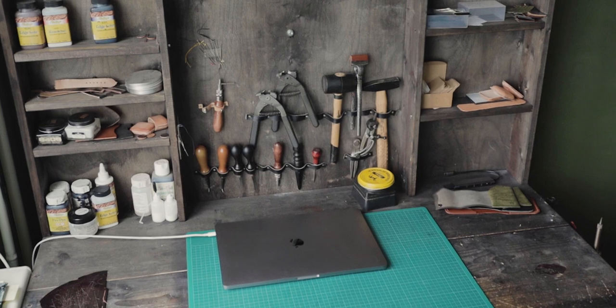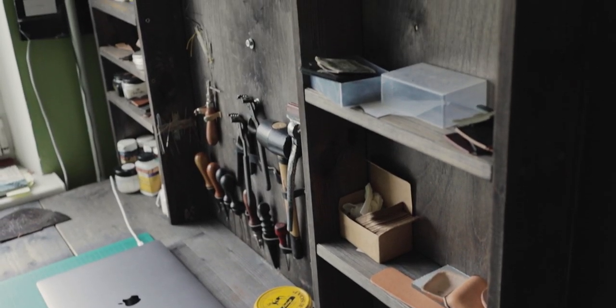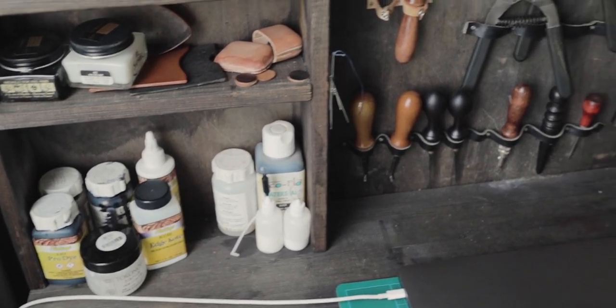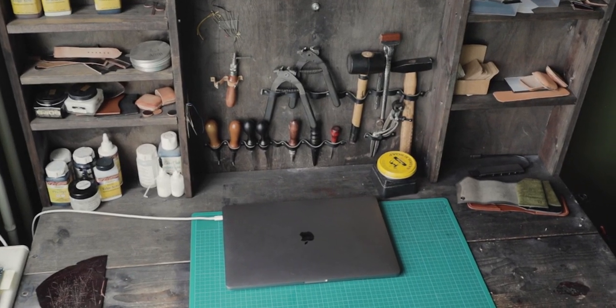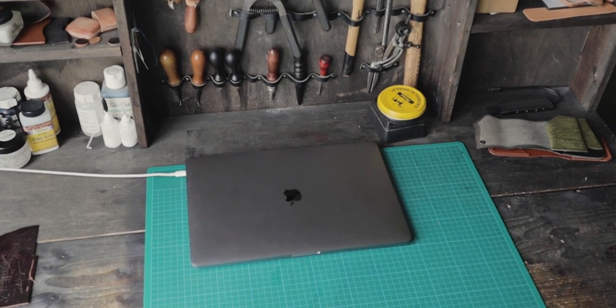Here is my main workbench where I'm working. There are some not very practical shelves here, so it definitely will be rebuilt. I also want extra space for my Mac, as I'm always watching YouTube while I'm working.